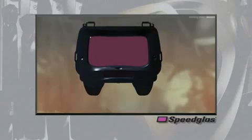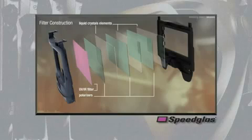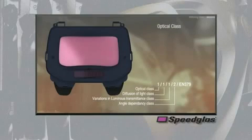The 9100 series auto darkening filters are constructed of a purple colored UV-IR filter on the outside, followed by a series of liquid crystal cells and polarizers that are laminated together to either pass or block light according to the welding conditions. The outside purple UV-IR filter is a specially coated glass that blocks harmful UV and IR light radiation at all times, with or without power.